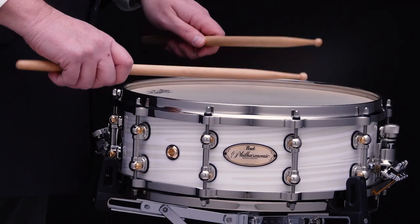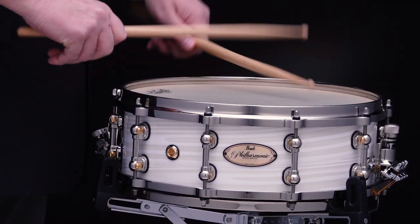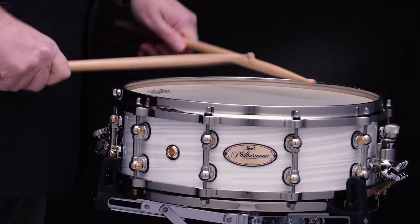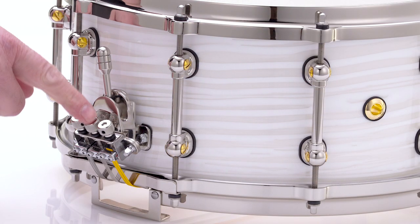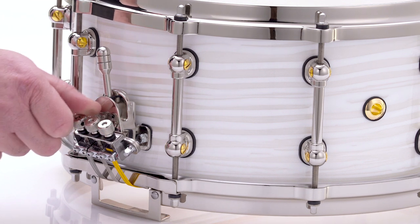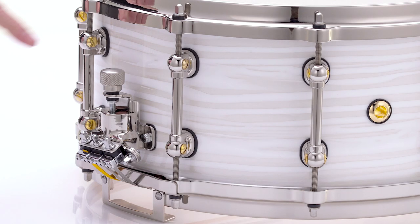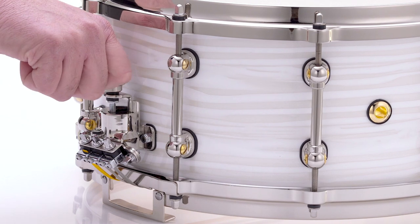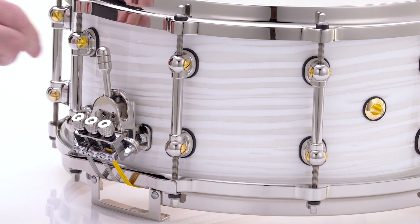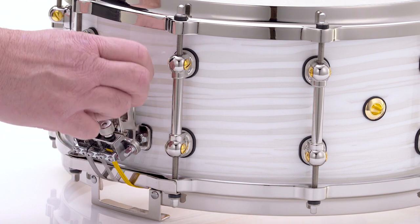Introducing the all-new and improved Philharmonic series featuring new shell materials, finishes, and design improvements to its legendary Triad Silent Strainer. The revolutionary Triad Silent Strainer provides independent adjustment knobs to fine-tune the optimal tension of each of the three snare materials mounted on the drum. A single global adjustment knob on the butt side facilitates quick overall tension adjustments, and an easy-to-reach single throw lever quickly and silently engages or releases all snare assemblies.